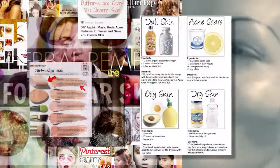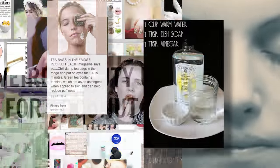Hello, beauty skeptics! You're watching Makeup Mythbusters. This is the show where we put crazy makeup tips to the real test.